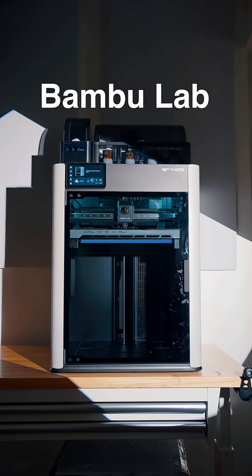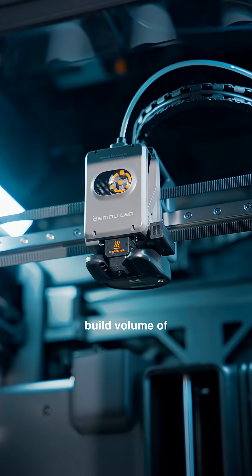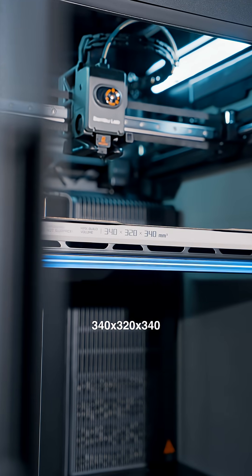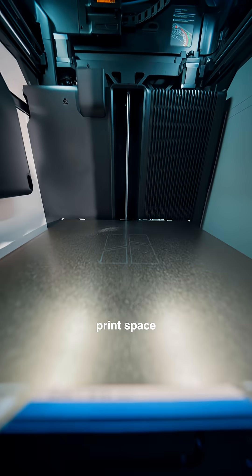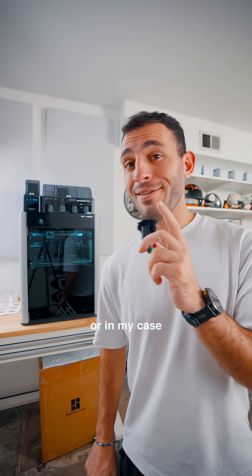That was until I got this — the BambuLab H2S. This is BambuLab's new single nozzle printer, and with a build volume of 340 by 320 by 340, the H2S has the largest print space among all BambuLab printers. You could print a full-size helmet in this thing, or in my case, a PC case.